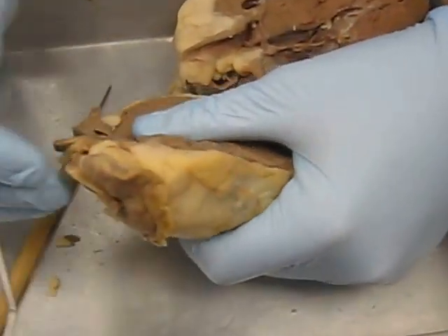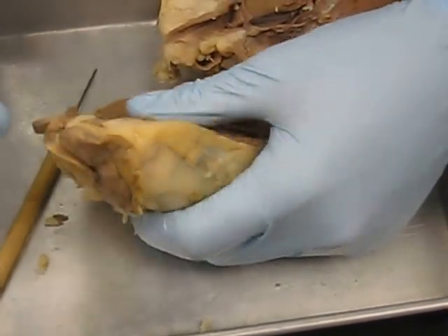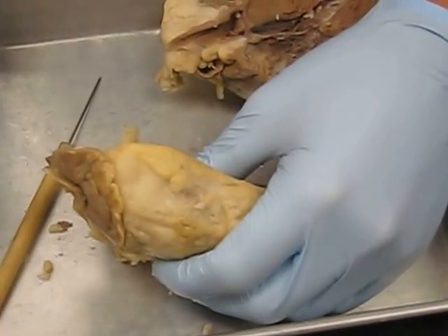The pericardium is the outer covering of the heart. It can prevent friction. That's not something you need to be able to identify on the actual heart though.